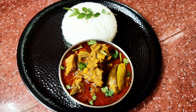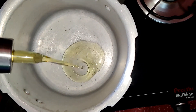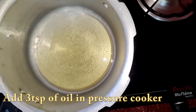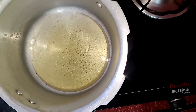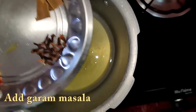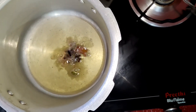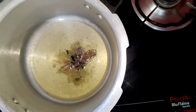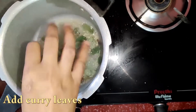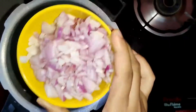Hello viewers, I am going to show you how to cook a South Indian special. Cooker is 3-4 tbsp.